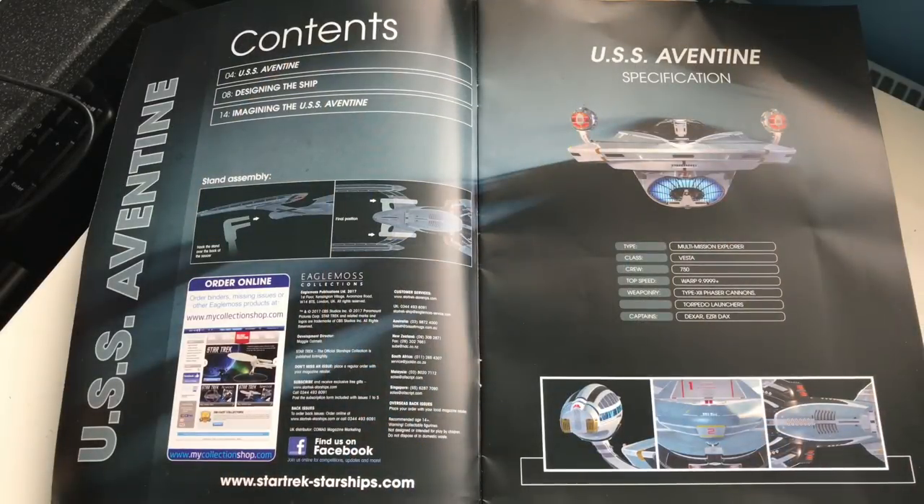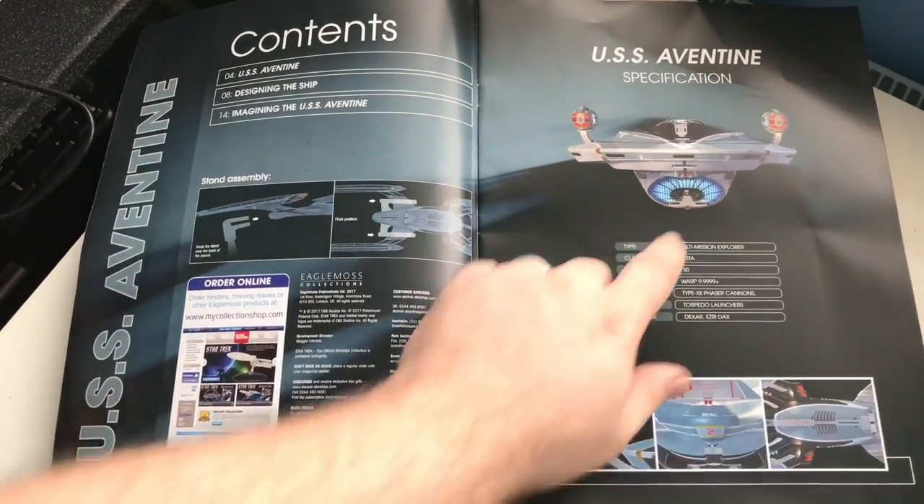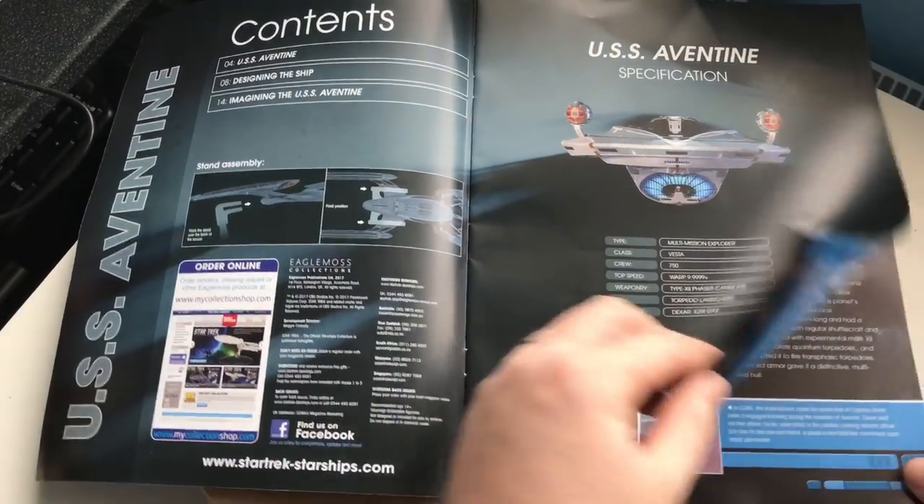It's a multi-mission explorer that can go warp 9.9999 plus, so she is a speed demon, captained by Ezri Dax. We have torpedo launchers and type-12 phaser cannons, so she can take care of herself. The magazine has three sections: imagining the USS Aventine, designing the ship, and about the USS Aventine, with nice close-ups of the nacelles, shuttle bay, ventral drive section, and sensor palette.